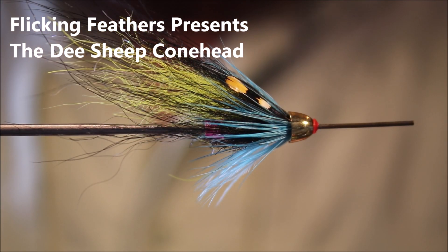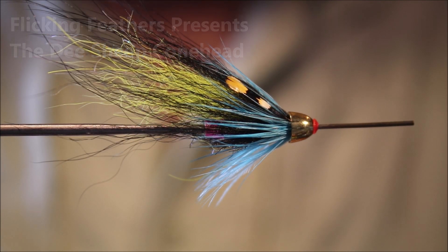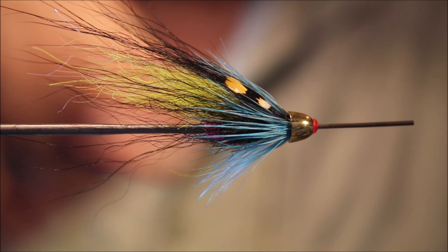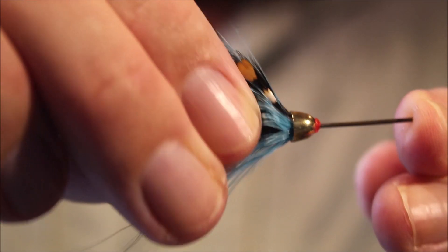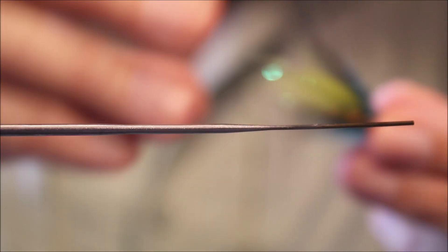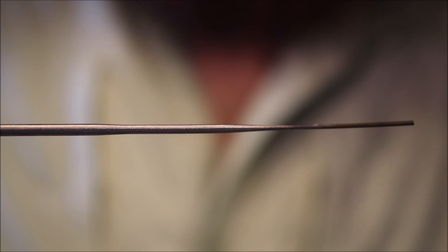Hi everybody, it's Martin at Flick and Feathers again today, and I'm tying another salmon tube for you. This is just a wee conehead D-Sheep, or a variation — very simple fly, but well worth sticking in your box. Obviously you can tie them in different sizes.